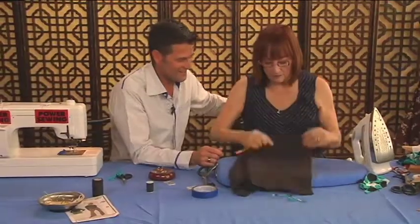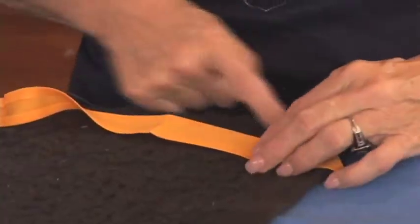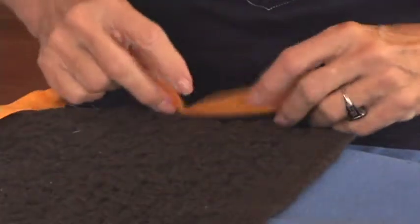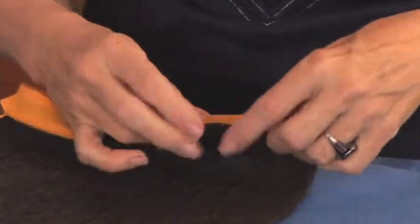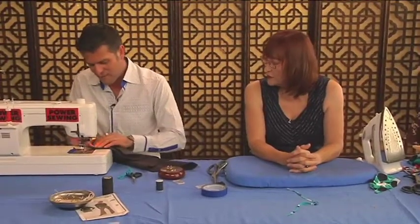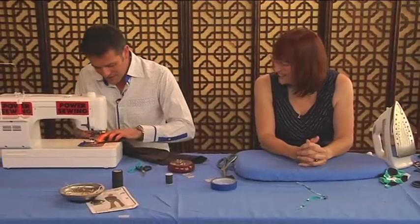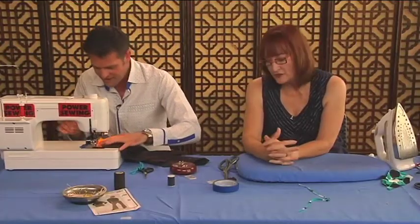Why are you doing that? Because when I turn this up, this circumference is going to be bigger than what it's going to go up on. So what I want you to do is sew and stretch — you're stretching the bias and you're not stretching the garment.